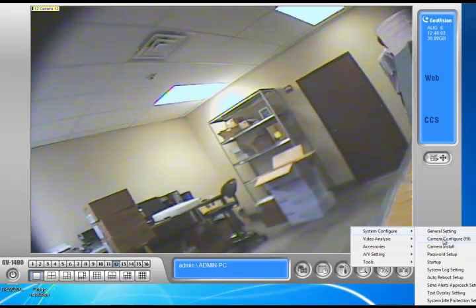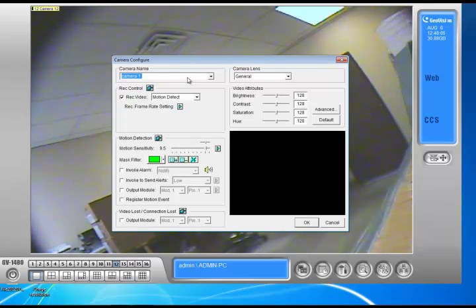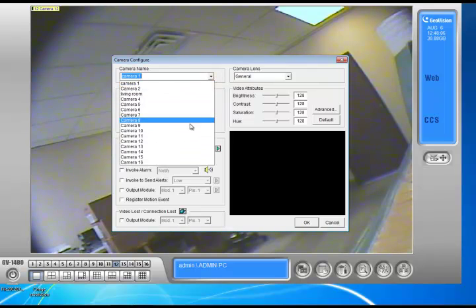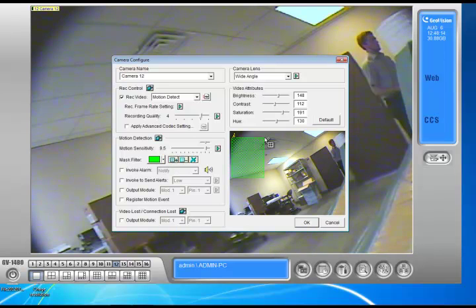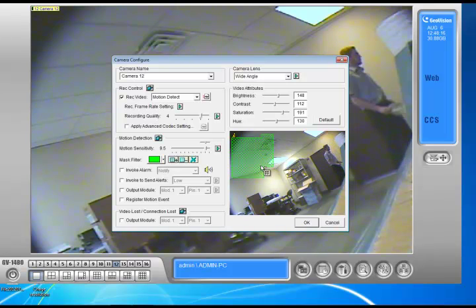So let me give you an example. Let me go to camera configure. I'm going to go to what camera I want to configure it on, and I'm going to choose the mask filter right here. Basically I can just choose any area that I want to block out from recording. Anything that goes into this green area right here, it's not going to record. So imagine if there was like a tree or bushes, or just anything that moves a lot that was there.